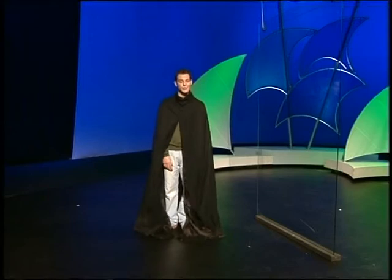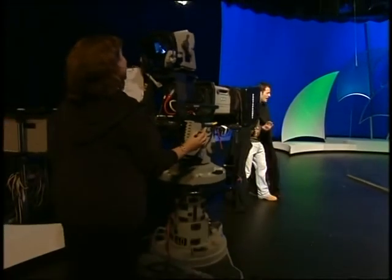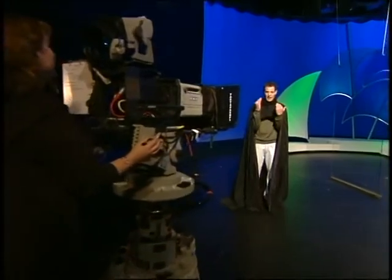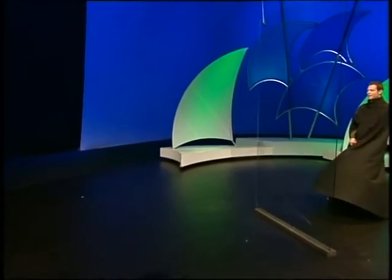We don't have a theatre audience here in the Blue Peter studio, but we do have cameras. This is Suzanne on camera one, who was pointing her camera at my reflection. So instead of Liz putting her hand through my head, what she was simply doing was jabbing at my reflection. Oh dear me, here she comes again! Liz!